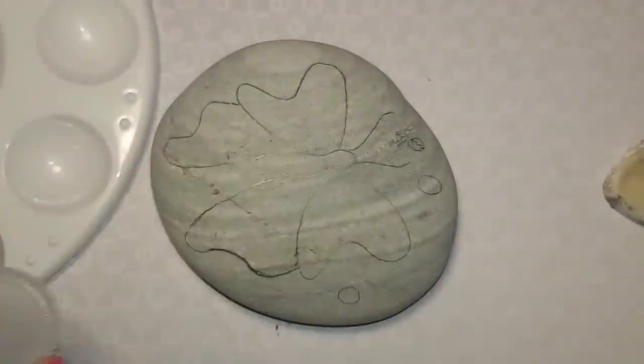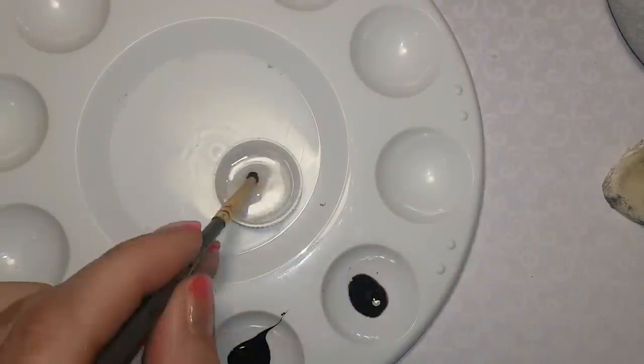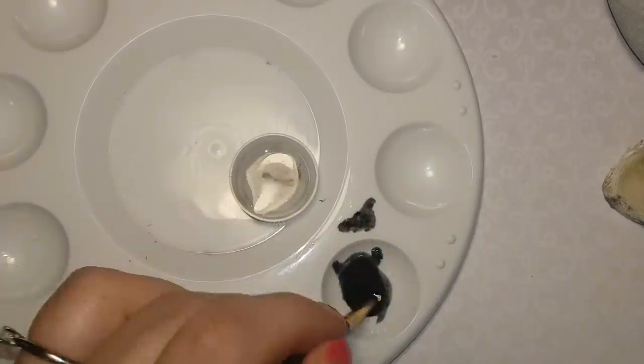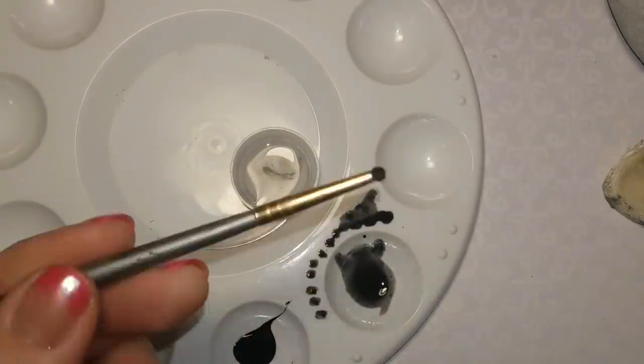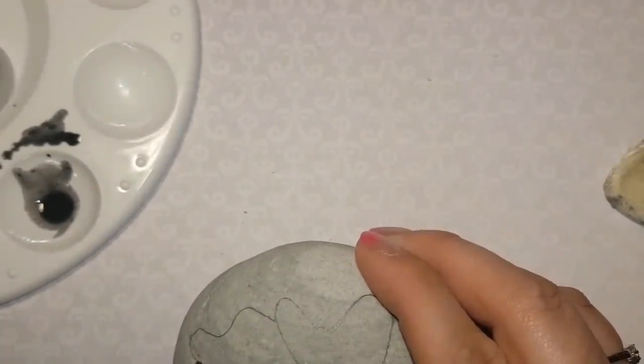Now with the shading, I'm going to do it first to get it out of the way. You're not really going to notice the 3D effect until we get to the very end, though you might notice it along the way. But I'm going to do the shading first so that we can get that part done.